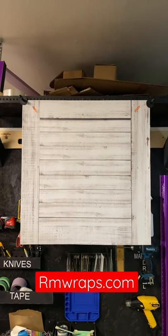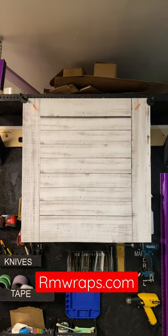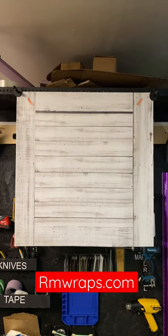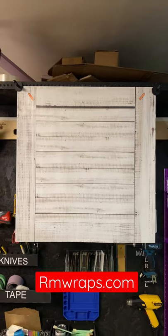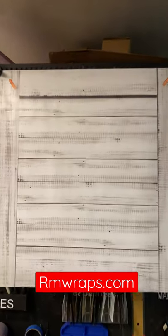Hi, welcome to Armwraps. My name is Randy Miller. What you're seeing right here is actually a dishwasher wrap. So if you want to make your dishwasher look like an old wooden white barn door design, you can. If you go to armwraps.com, go under Appliance Wraps, and go under Dishwashers, you'll see more designs there.